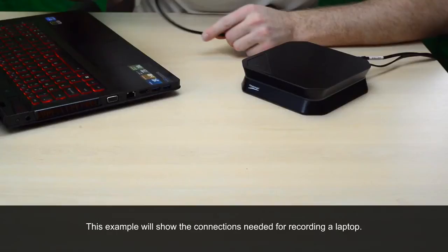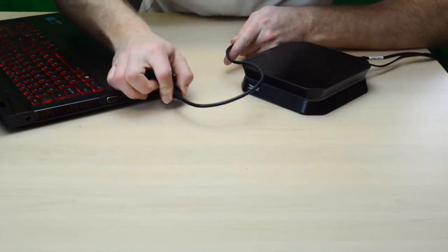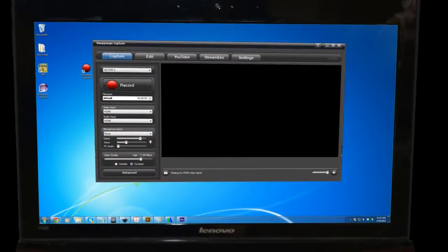If you'd like to record your laptop gameplay using the HD PVR 2, you can do so by taking the USB cable leading from the HD PVR 2 and connecting it into an available USB port on your laptop. Once you've connected your USB cable to your laptop, you'll be able to open up HopHog Capture, but when you do, you'll notice that there's a blank preview screen. This is because we haven't connected our HDMI input yet.